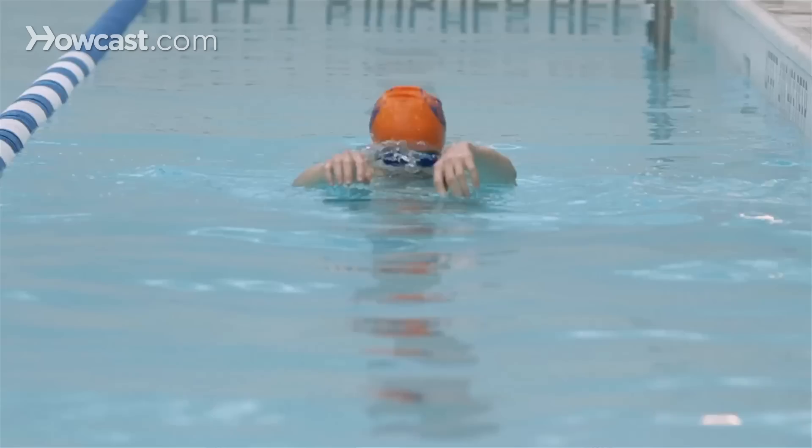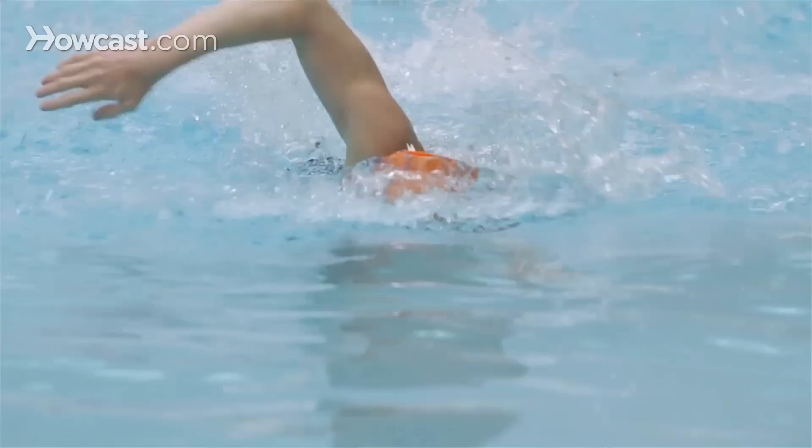To swim faster, you don't necessarily need to move your arms faster and shorter, because that will waste more energy. In order to swim faster, it's important that you get as much distance per stroke as possible.